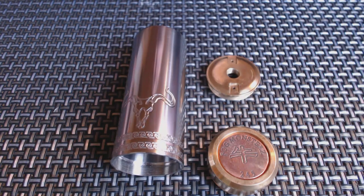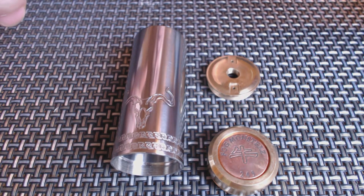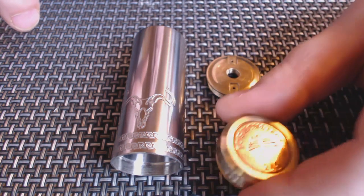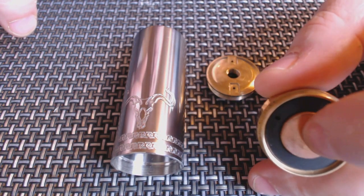Rather than me prattling on, I think we'll change the camera and I'll give you a bit of an up-close look at this. Now, this is 304 stainless steel for the tube. We also have brass going on around the switch and the hybrid connector at the top, and we have some copper going on with the button here and copper going on in the contact as well.